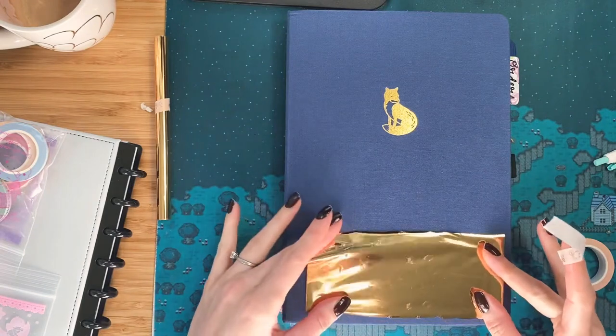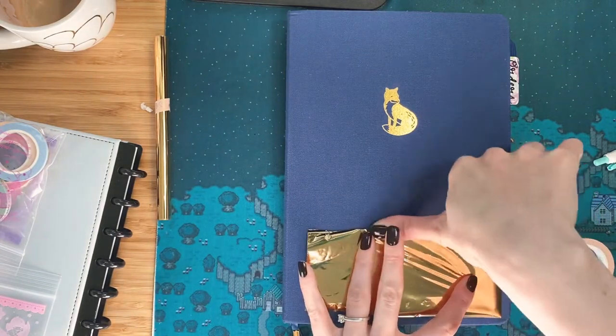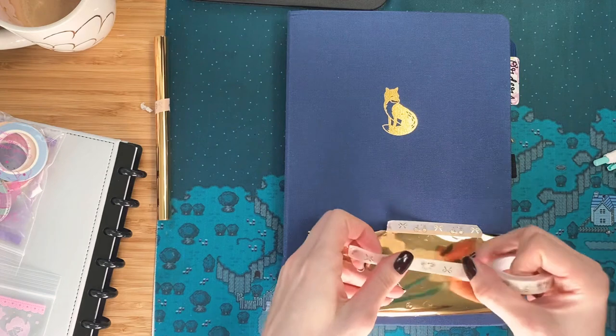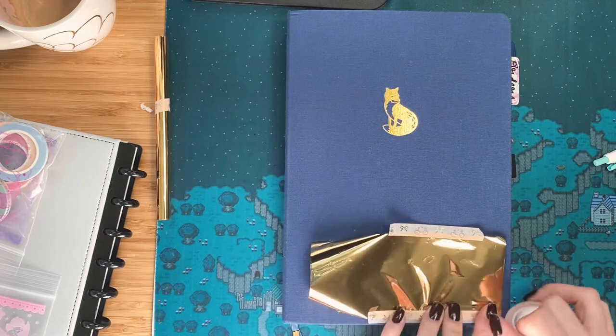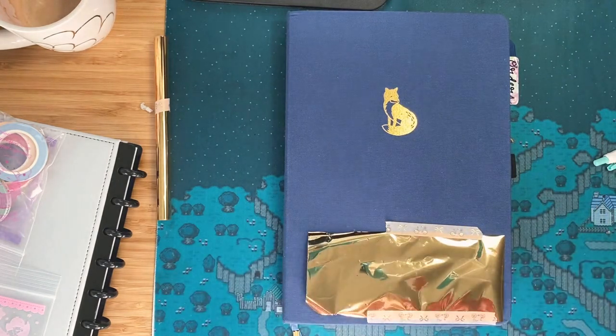Or my name — should I do my name? I think we'll start with my name, because why not? And we will just see how well this goes. So I'm going to be using my foil quill that I got earlier in the year. And this is a cloth cover, in case you were wondering.